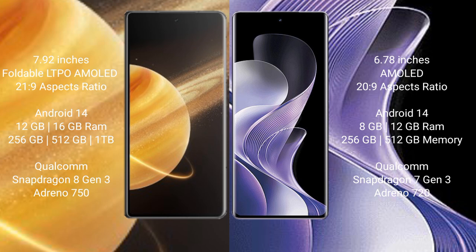The Honor Magic V3 runs on the Android 14 operating system. It comes with 12GB or 16GB RAM and 256GB, 512GB, or 1TB of internal storage. It is powered by the Snapdragon 8 Gen 3 processor with an Adreno 750 GPU.